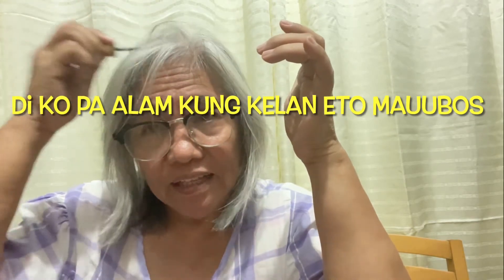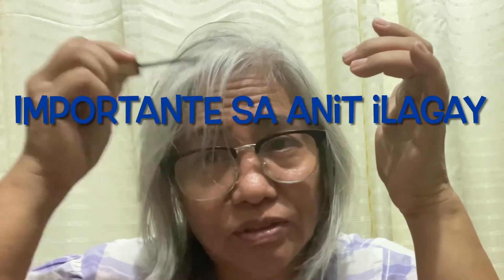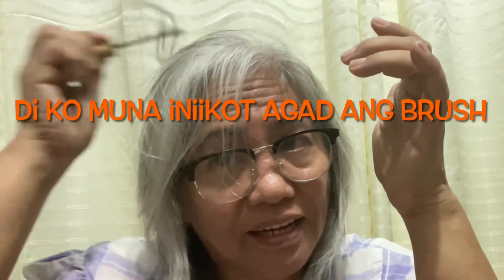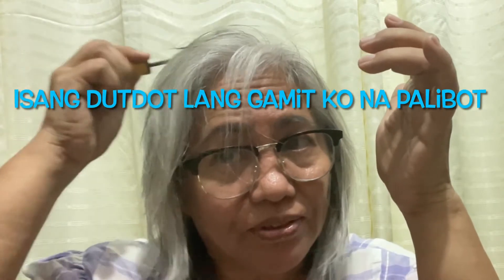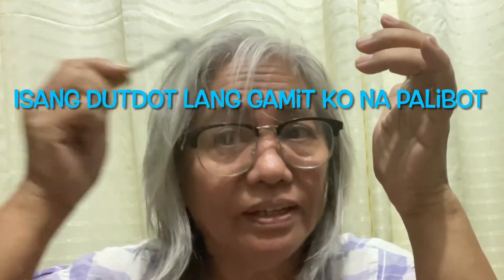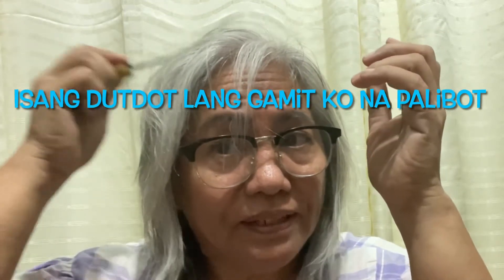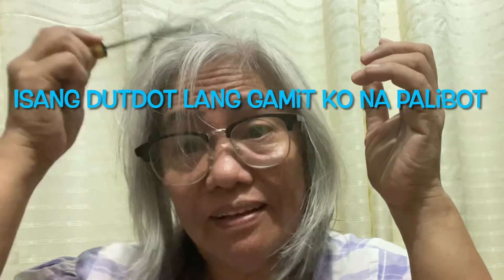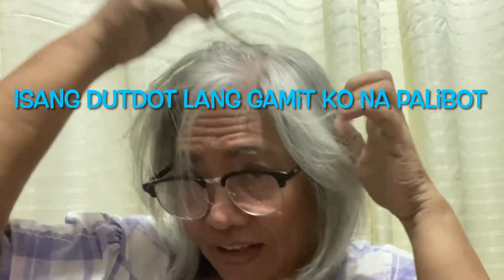The most important thing is to rub it on my scalp. I try not to turn the brush right away so I can spread it to other parts first. I just do it by myself, rubbing it like this. I know many people are very interested in this — even young ones.